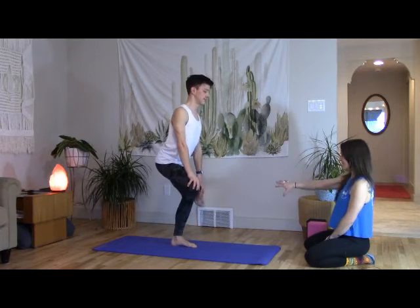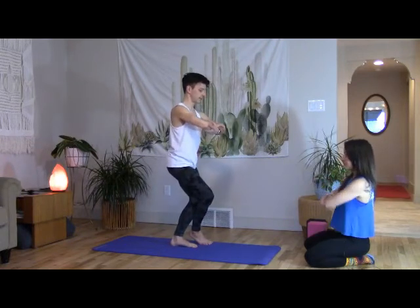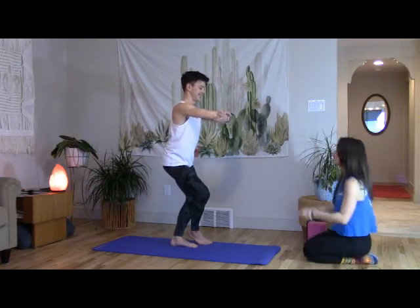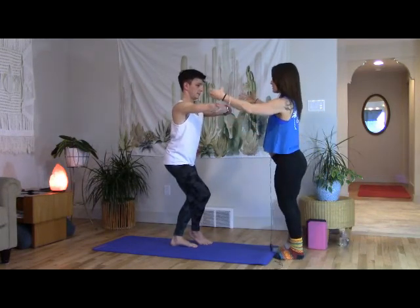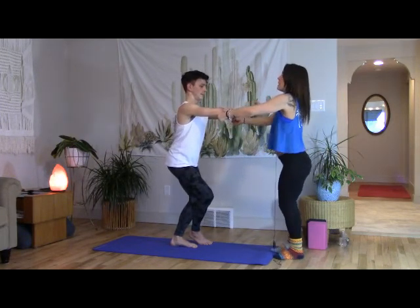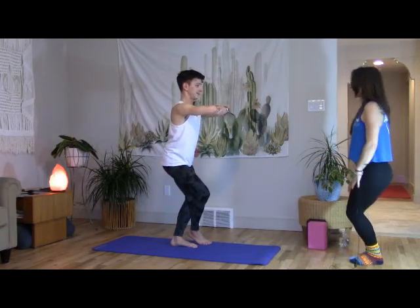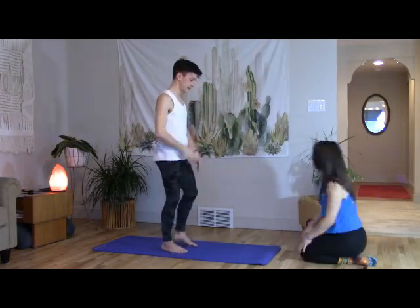Cross that leg all the way over for phoenix kickstand. Switch up the arms — instead of always going to that same place, switch it. Energetically elbows pull apart to stay broad and spacious through the back body. Find the energy of elbows pushing down so we can lift the ribs and separate them away from the hips. Squish the knees together, root down. One more full inhale, exhale — step the right foot to the right, release the hands and shake.